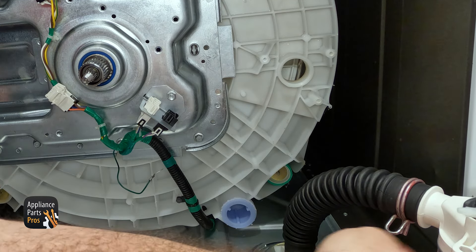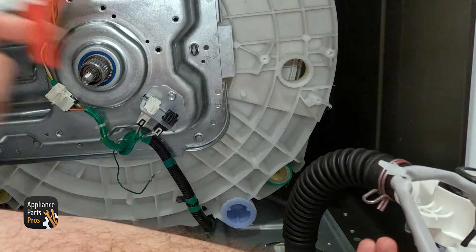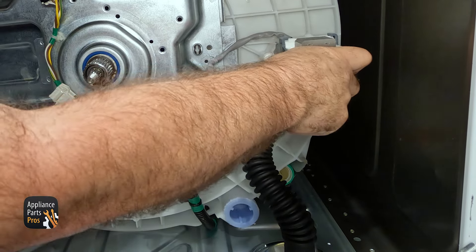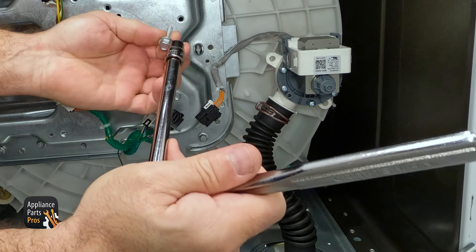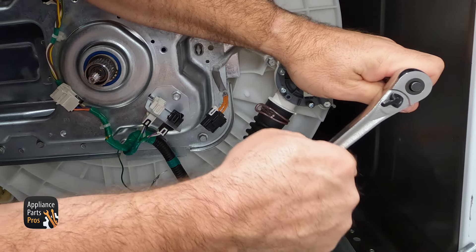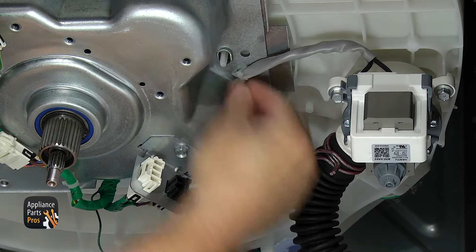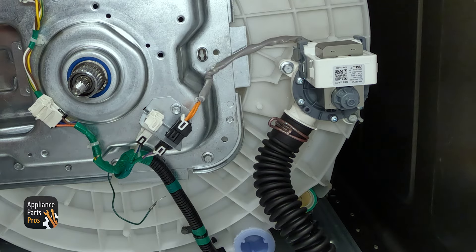Then we can put the drain pump back on. Just like the seal on the transmission, we're going to get the seal and the tub wet again to make it easier to slide in. Lift it up into place and push it into the tub. Once you have it in place, it should stay there while you grab the 3/8 inch socket with the ratchet and the extension and put in the bolts. Once you have those in, we can mount the wiring harness on the tab — just push it in and lock it in. Then plug the wire harness into the harness on the bracket and make sure it clips in and gets a good connection.